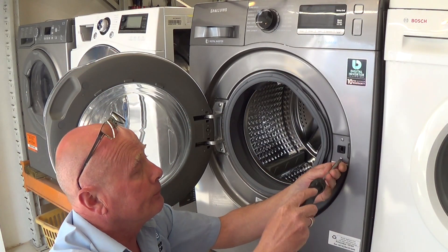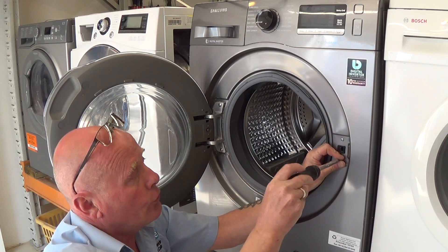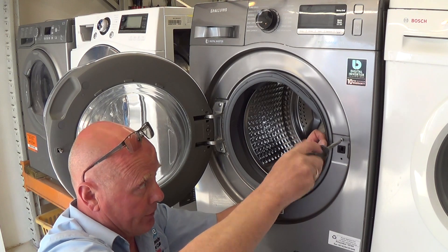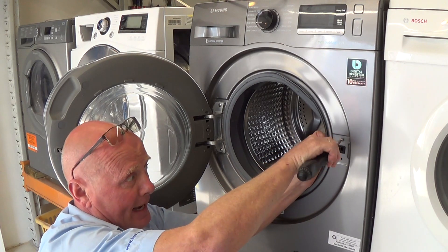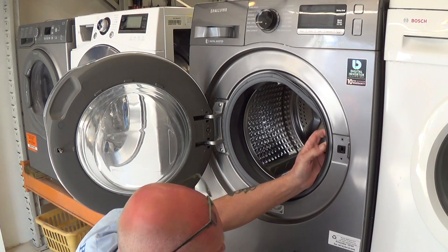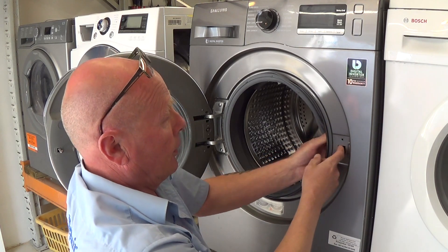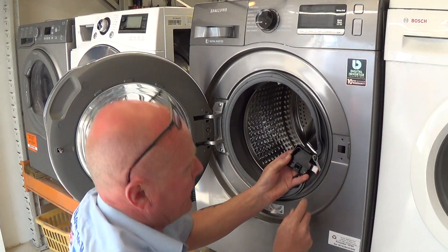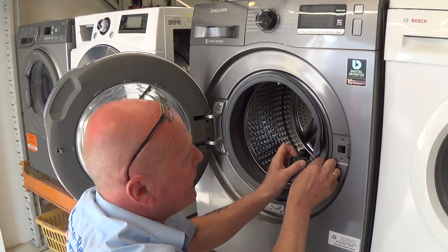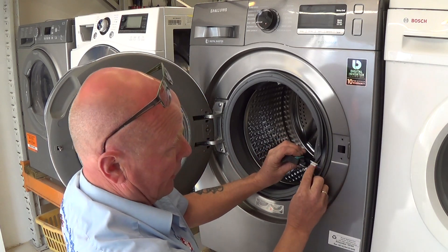You will need a Phillips screwdriver — just undo the two screws. On some models with different door locks, they may have plastic lugs that you need to press in. Once you've removed the two screws, the door lock will come away. On this machine you also have a tab once you've undone the wiring loom.